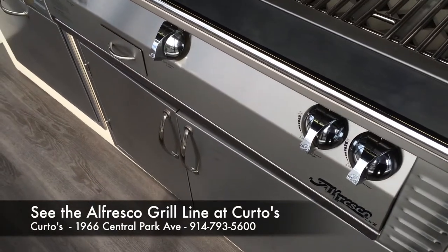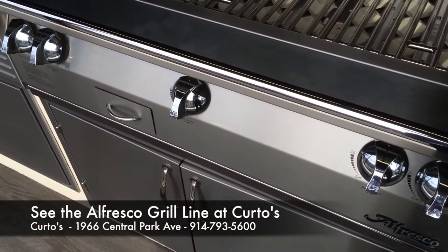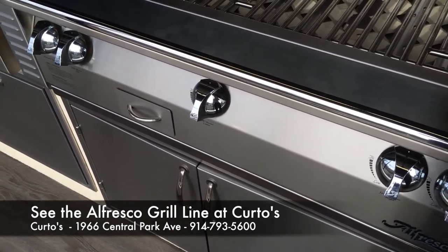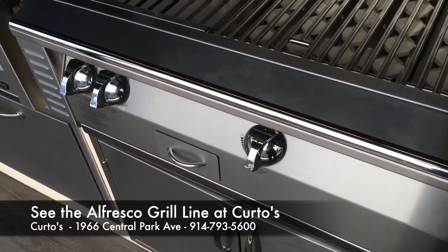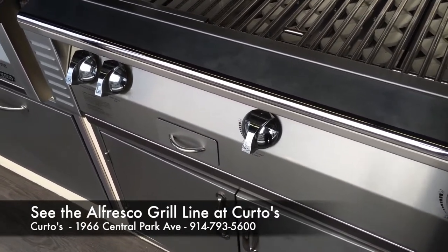Hey, this is Jonathan the Appliance Dude. I want to show you three very cool safety-related features on the Alfresco ALX42 grill. You'll actually see this in their other grill sizes as well. Too much focus on BTU output, types of stainless steel, etc. Let the other grill companies talk about that — I'm going to focus on safety.